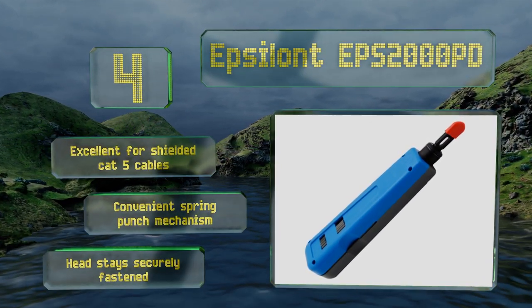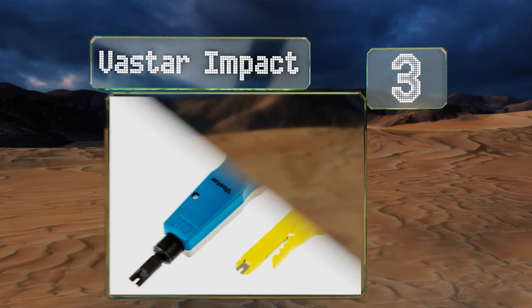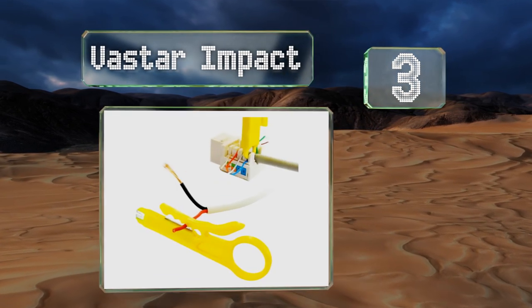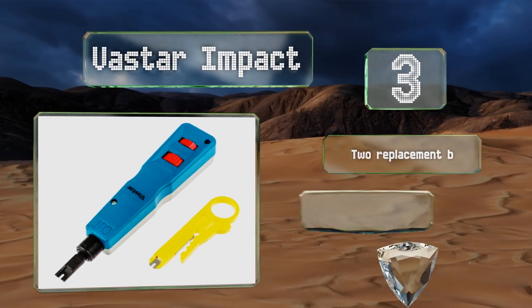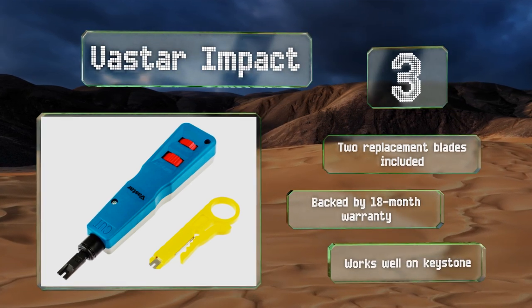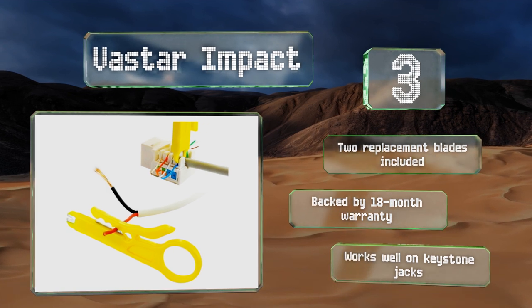Nearing the top of our list at number three, the Vast Star Impact comes with an extra wire stripper for convenient cutting, giving you almost everything you need to fix a network in one handy package. The added tool is bright yellow, so it's unlikely you'll lose it even in a dark control room. Two replacement blades are included and it's backed by an 18-month warranty. It works well on keystone jacks.